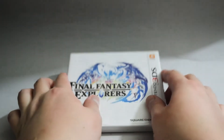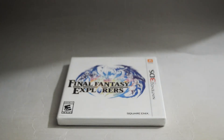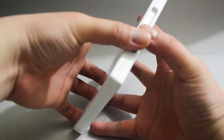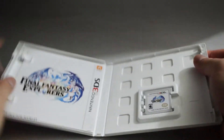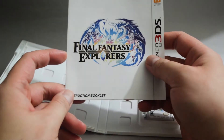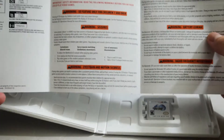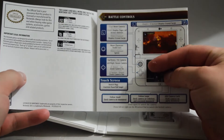Let's open to see what we have inside. Let's remove the seal and open the case. We see there's a paper on the left hand side. I don't believe this is a manual — looks like some control information.